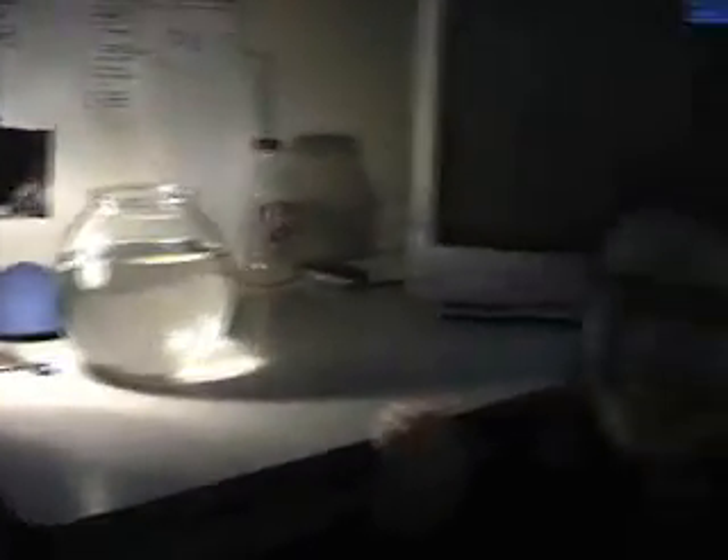Triops will hatch in 18 to 30 hours once you add the eggs. Hello, I'm Lisa, and these are our little Triops. We think there's four or five of them in there. They just hatched today and they're cute — they look like little bugs in water.